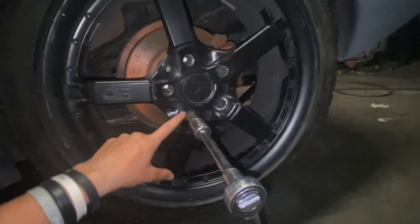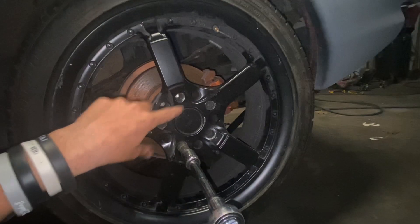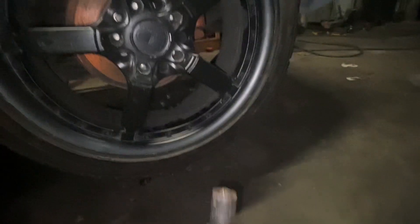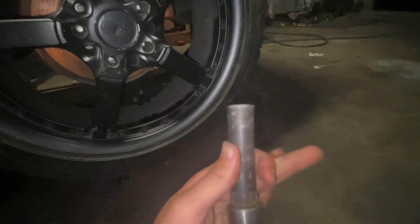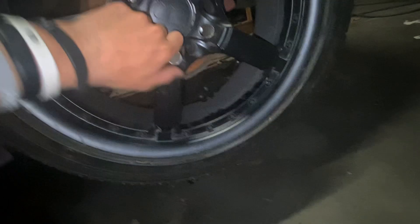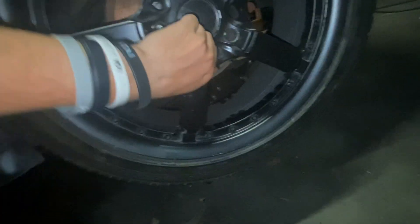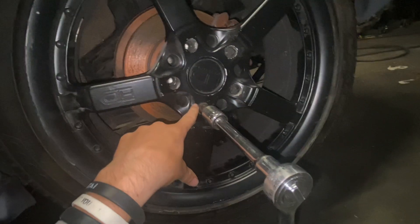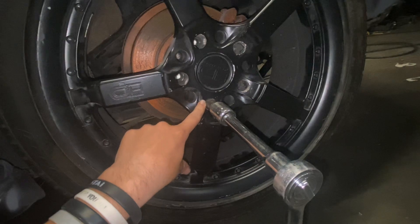I already put a wheel on and got one socket in — filmed a short, go watch that. Now I gotta use a special socket, put it on this, and down in there is your lovely thing. You just hand tighten like usual and then use this like you'd normally do it. And as before, star pattern — here, here, here, here, here.